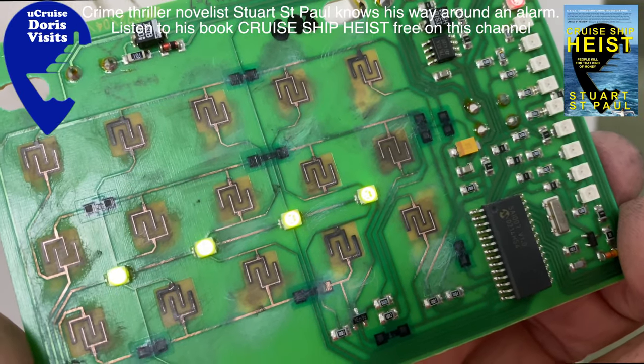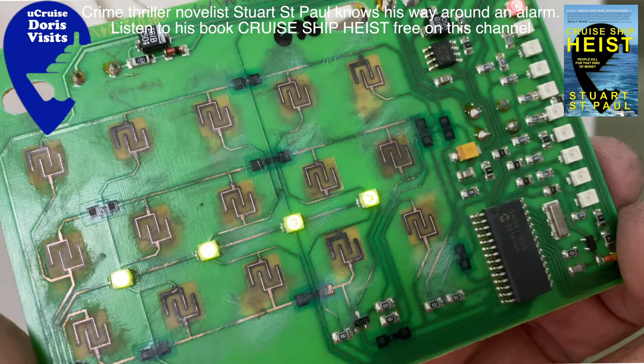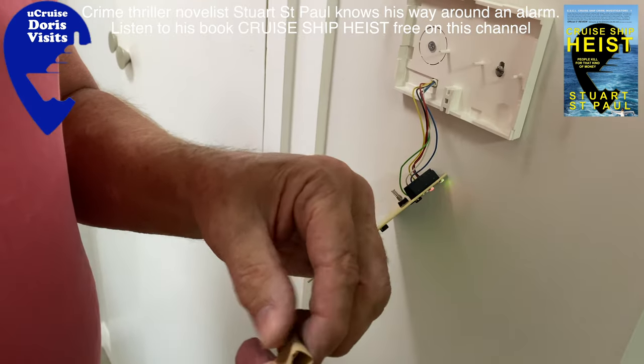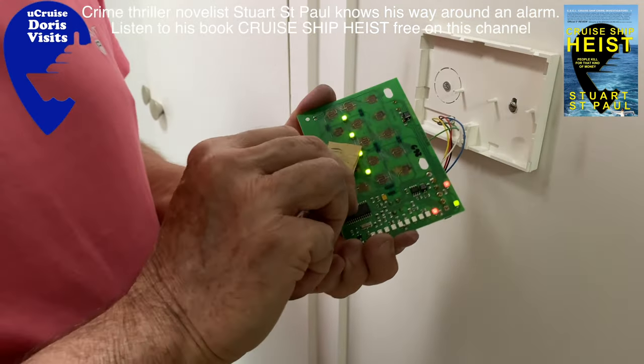The idea of an alarm pad is that two sections of copper wire on this plastic board are not connected. When the button gets pressed in it joins them together, but if they're covered in dirt the connection doesn't work. So all we're going to do is clean the copper wire and make the connections shiny again.